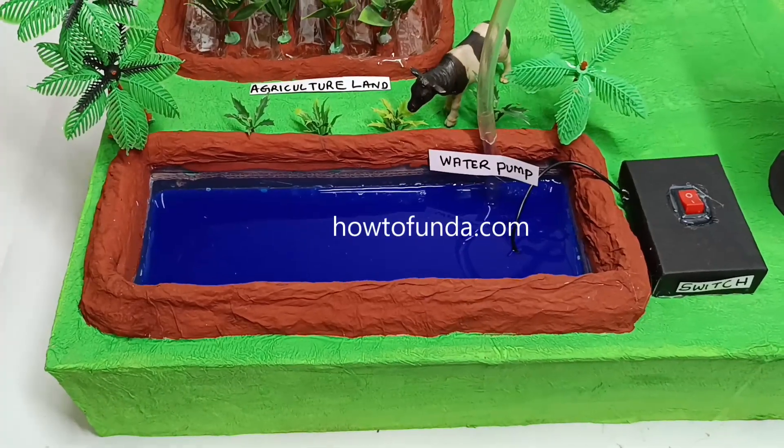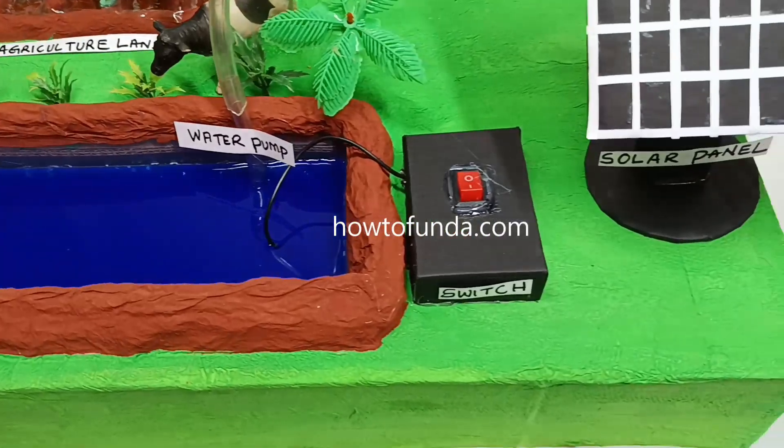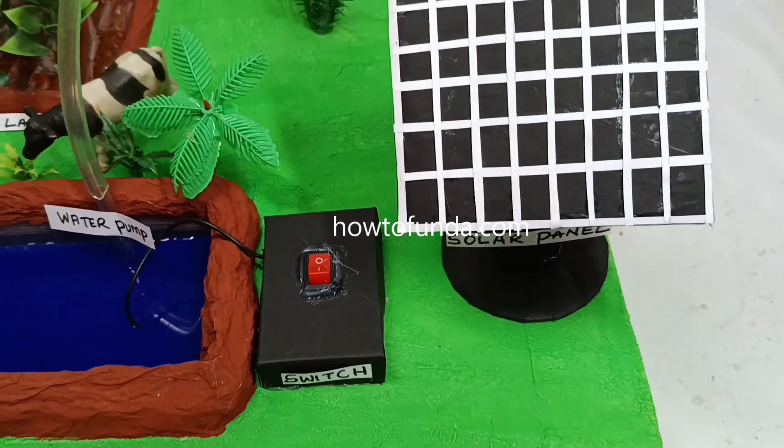Hi friends, welcome back. In this video I will be explaining how the solar powered agriculture working model really works.